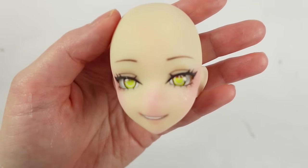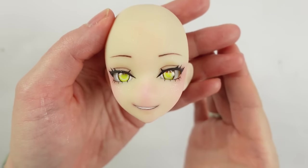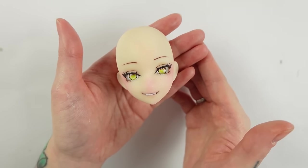Okay wow, I absolutely adore her face! She looks already so so much like her! But now we have to face the biggest challenge for this project — the body!